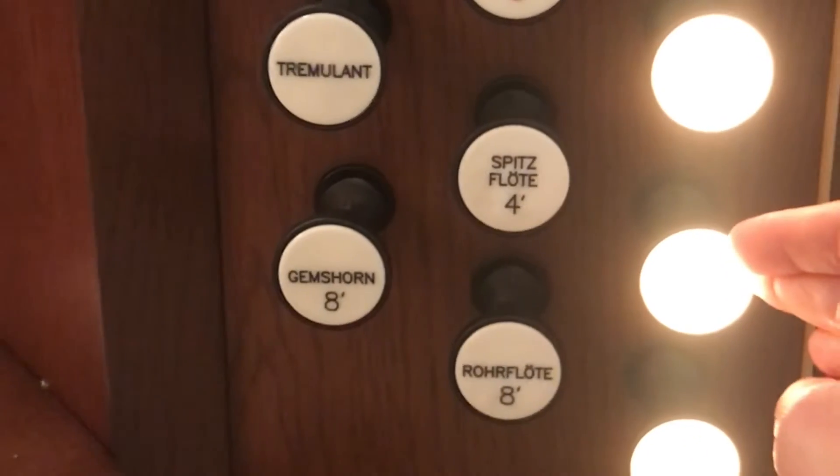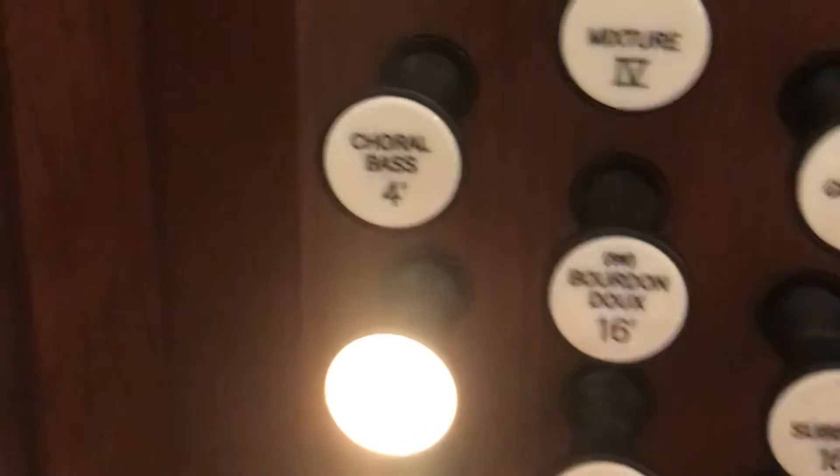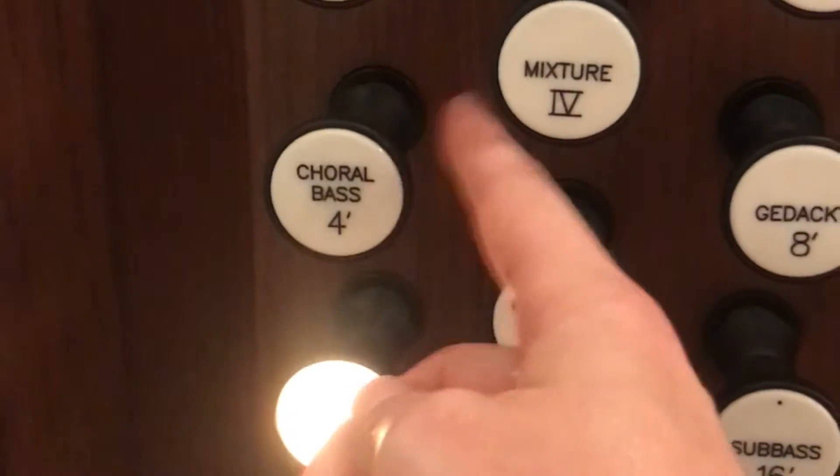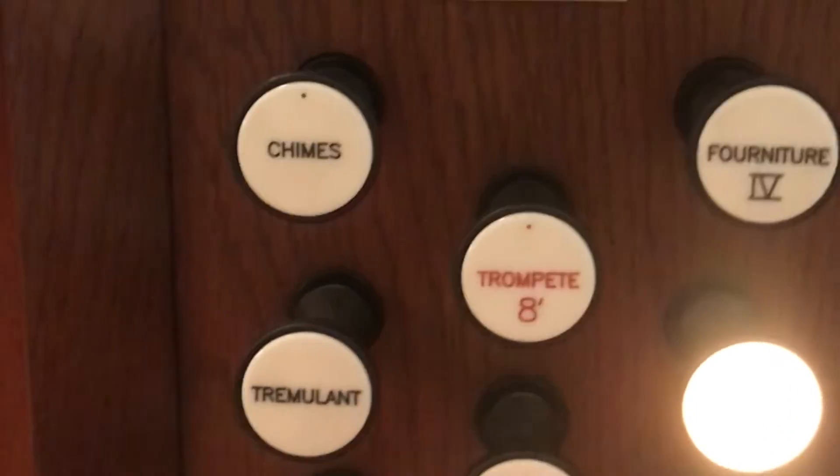That's how we build a principal chorus. We're going to add the 16, which is an octave lower — we're not going to add this one yet, as it's for bigger registrations. So we'll fill this out with some flutes over here. This is what they sound like all together.